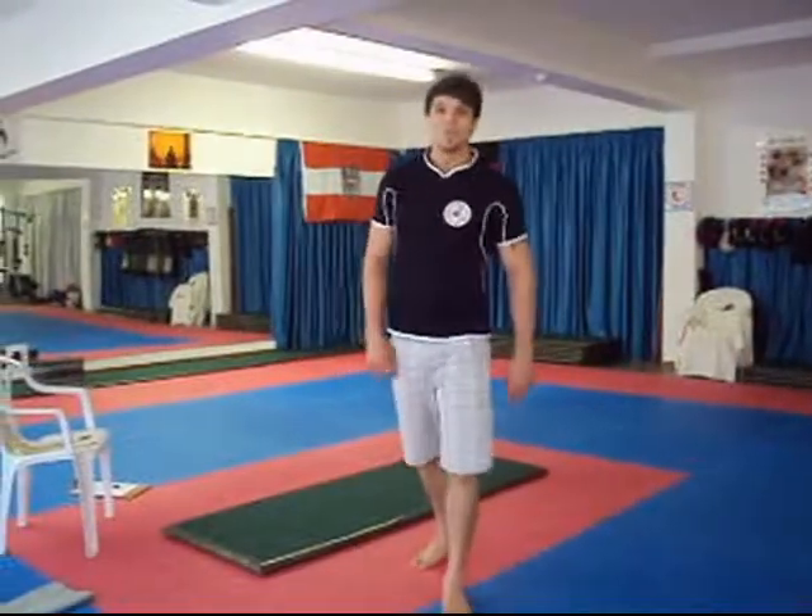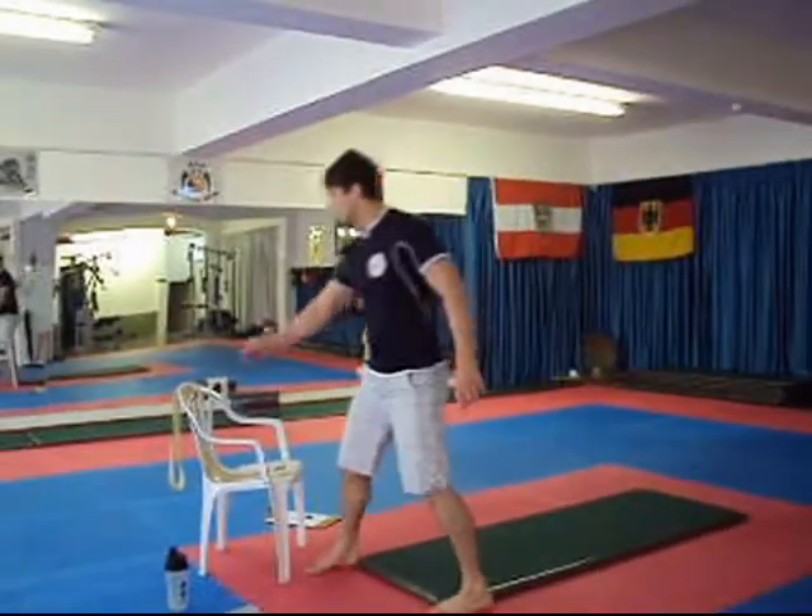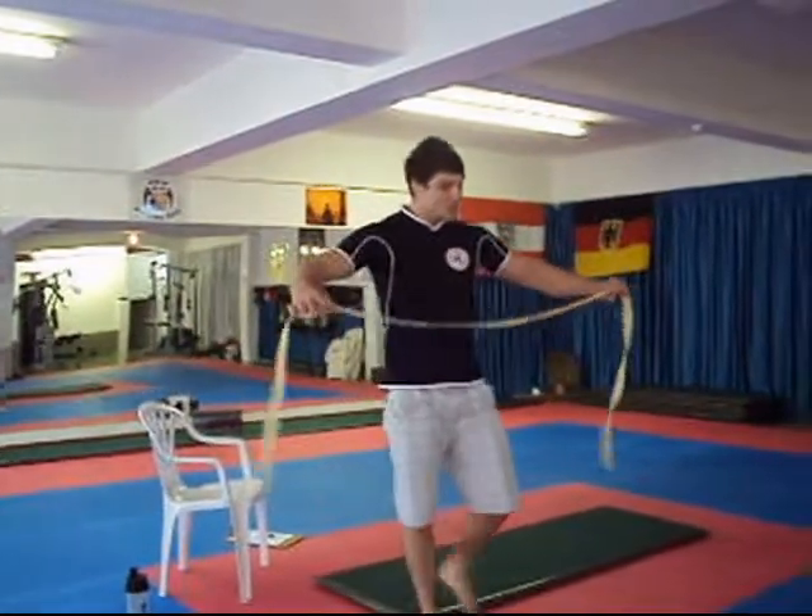Exercise number four: the bicep curl squat combo. Once again, you're going to need your belt. Make sure it's a sturdy belt — something really strong.